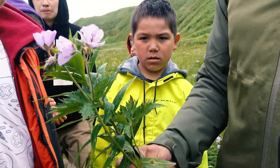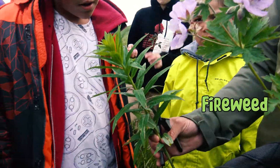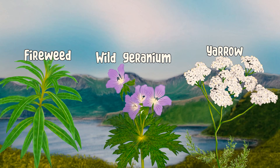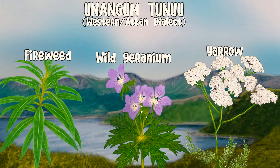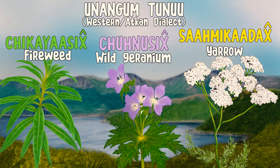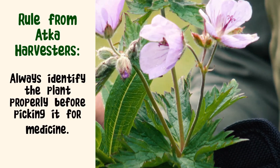The next one is this purple flower — wild geranium. And we've got one more: fireweed. So those are the three plants we're gonna pick: fireweed, yarrow, and wild geranium. In the western, also known as Atkin, dialect of Nonto Nu.